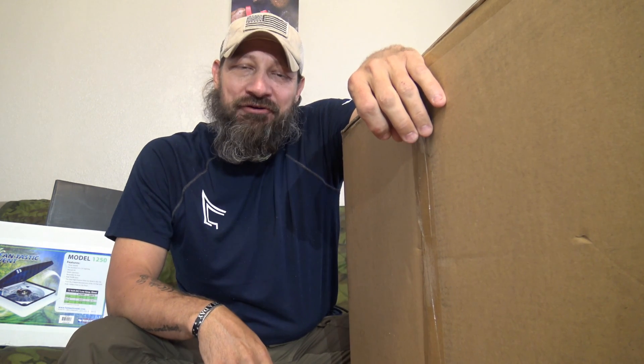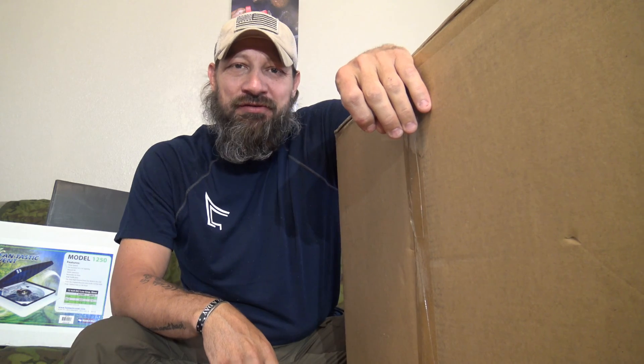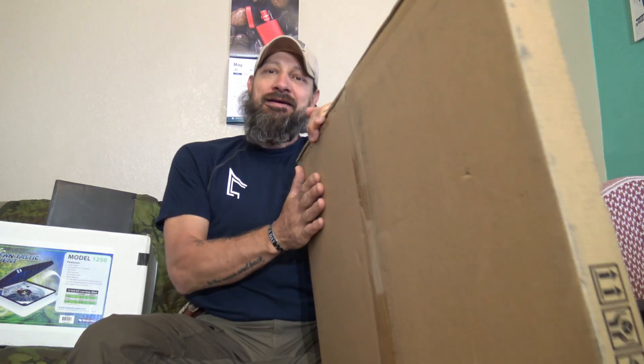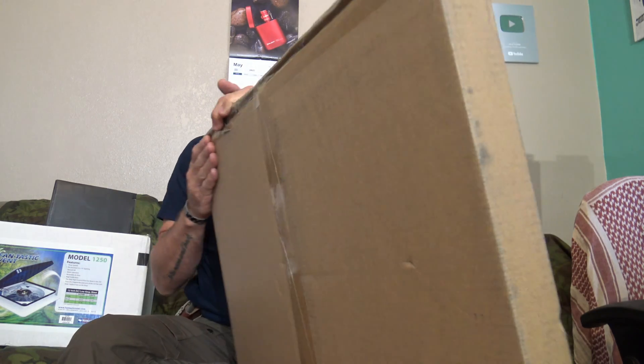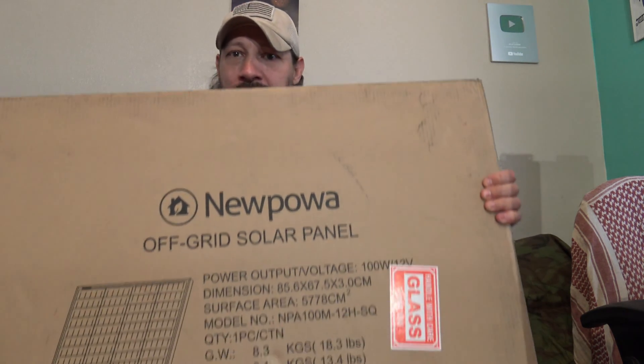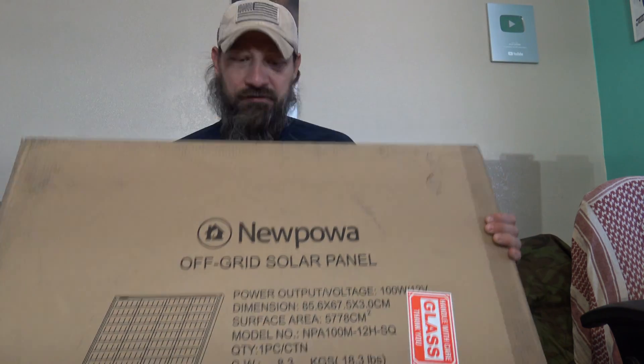Well hello, good afternoon everybody. Welcome back. Jiu Jitsu 2000 here today. I'm back, I'm very excited right now. I just got this package in the mail today. This is a 100 watt solar panel that I just picked up. This is a Nupoa solar panel. I picked this up for the Chinook solar install.